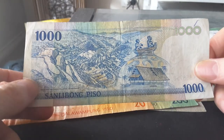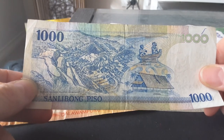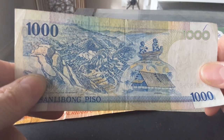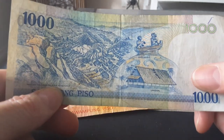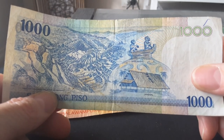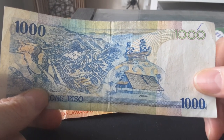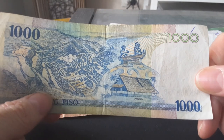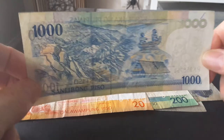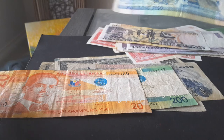On the reverse we have the Banaue Rice Terraces, in northern Luzon — if you ever go to the Philippines you should visit; it actually looks better than on this banknote. We also have the Manunggul Jar, a burial jar dated between 890 and 710 BCE, making it about 2,800 years old, and a traditional hut. Philippine banknotes are full of history and beauty.